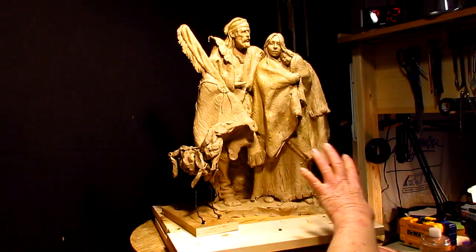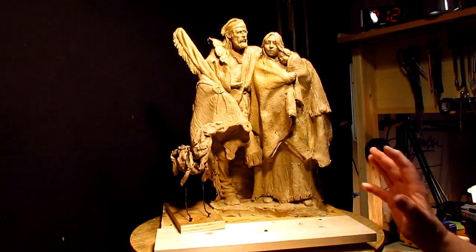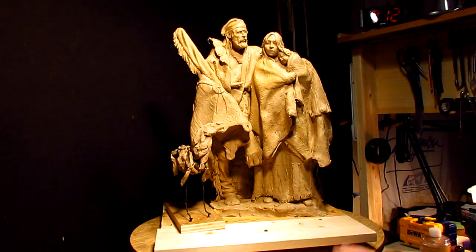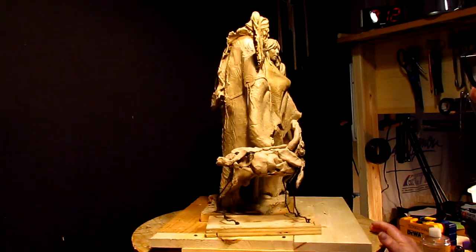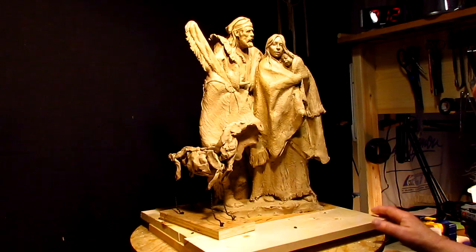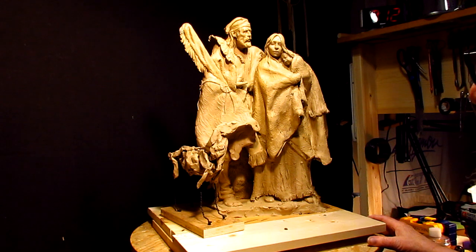Now I got the dog looking up at the baby. He's not dominating the scene, which I didn't want to do. I wanted to add him to it only because it's a family — the dog is included in the family. Everybody that owns a dog knows exactly what I'm talking about. Your dog becomes your family.